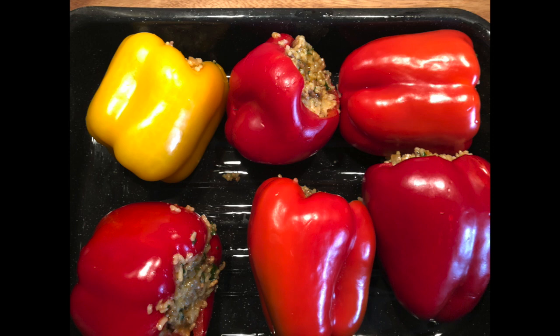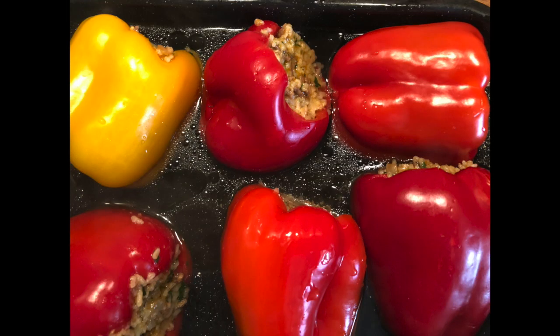Then you stuff the peppers and arrange them in a baking tray. Because these peppers are quite huge, I need more water. Add boiling water and bake them for about 40 minutes at 220 degrees — maybe more depending on your oven, so you just need to check. Don't forget to turn the peppers so they don't get burnt.